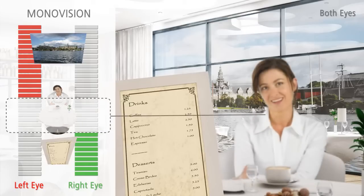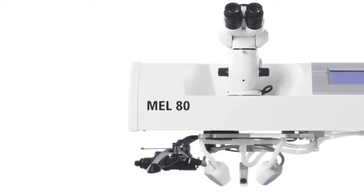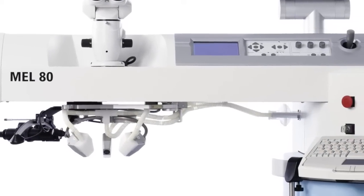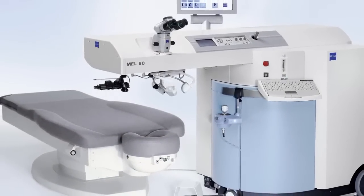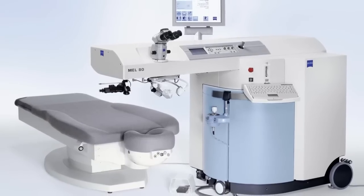But in the traditional monovision technique, there is often a blurred zone with compromised vision in the intermediate range between distance and near, which can make it difficult for some people to tolerate the procedure. A vision technique using the Zeiss Mel 80 Excimer laser system is now available and called laser blended vision. It combines refined traditional monovision principles with a wavefront-based corneal shape optimization that eliminates this blurry intermediate zone.